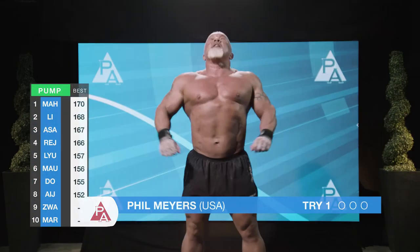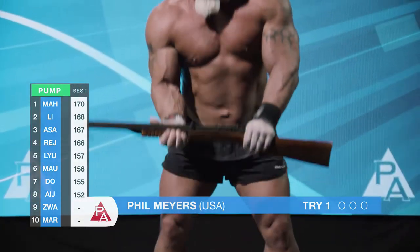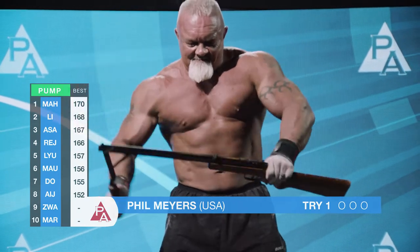And here comes the crowd favorite. Look at this guy, he's a machine. That's right Bill, returning world champion. Let's see how he does on his first try. Nice form.